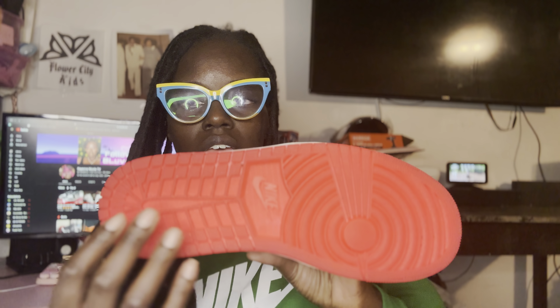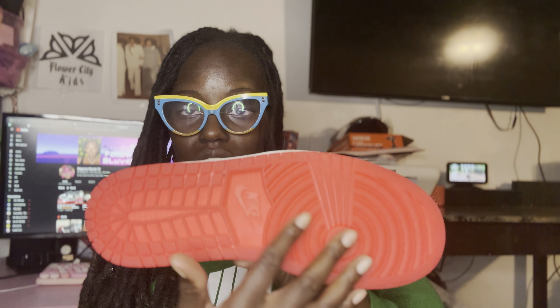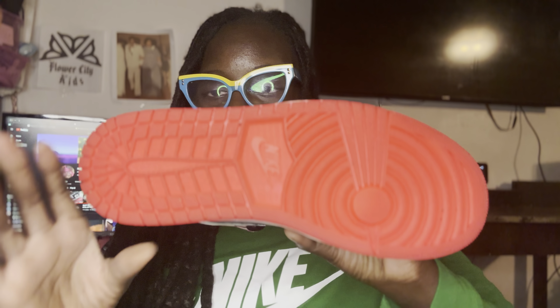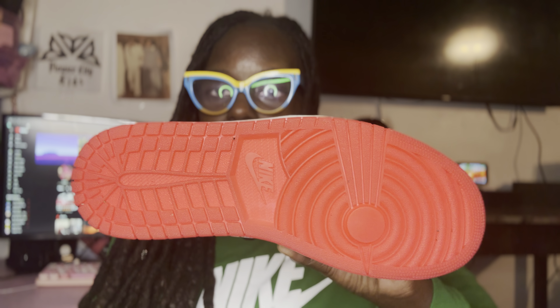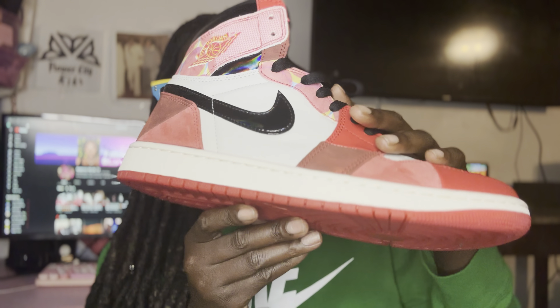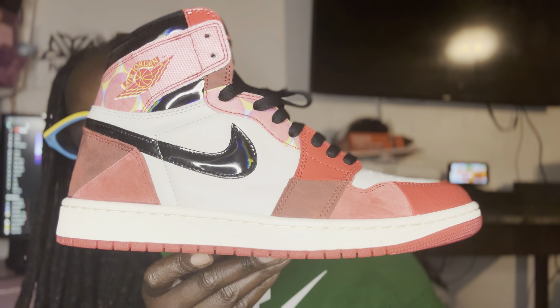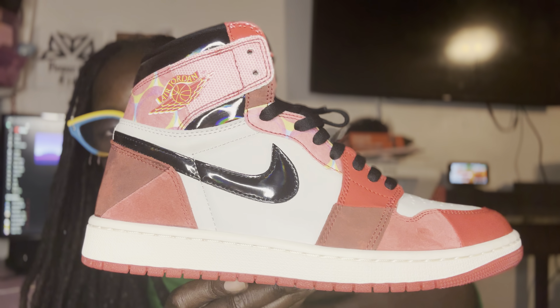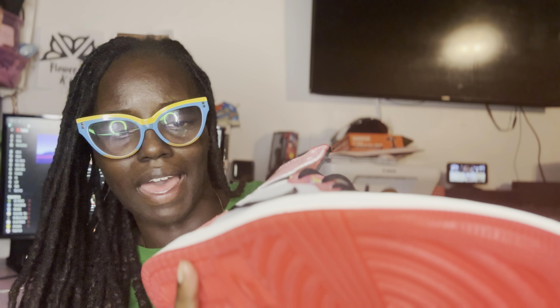On the bottom you have this clear red outsole, and this also glows in the dark — I tried it the other day, it does glow in the dark. The midsole is like an off-white color.